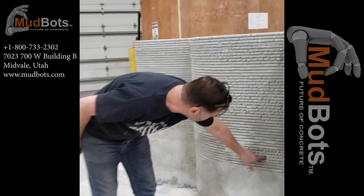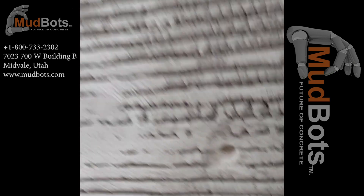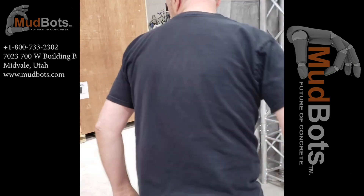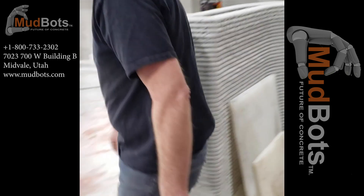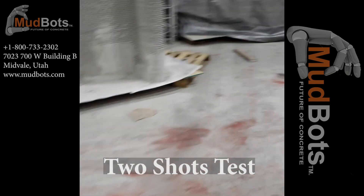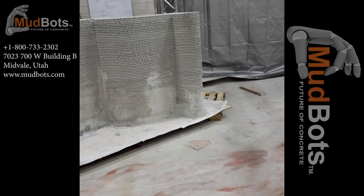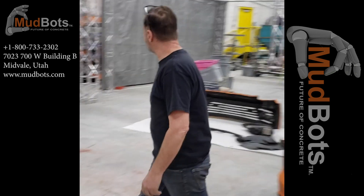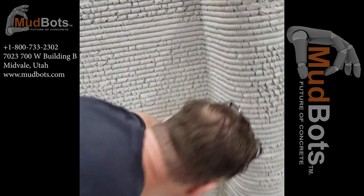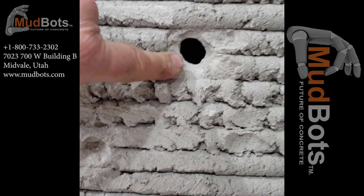There you go. You want to know about strength? We were scared, so we thought we'd put some nylon behind it — didn't even get past the first layer. Now how's that for shooting — two times in the same spot. Didn't go through them two times, only went through halfway.